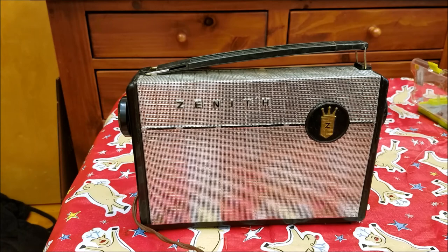So I replaced the selenium rectifier with a diode and resistor. According to the label in the back, this radio draws 15 watts at 117 volts, which calculates to approximately 130 milliamps to run the whole radio. Since this is a battery or AC set, when running on AC it derives the filament voltage from the B-plus through just a big dropper resistor. I replaced the selenium with a diode and a 100 ohm resistor — a little high, but since this radio draws so little current, I wanted to keep the voltage on the tubes a little low to prolong their life.